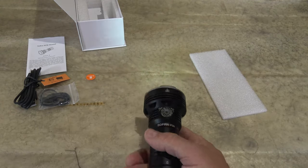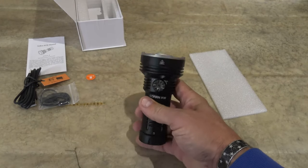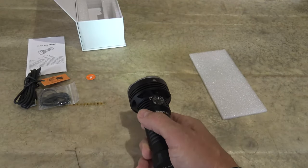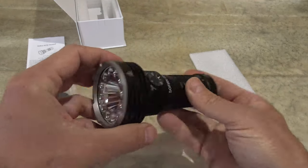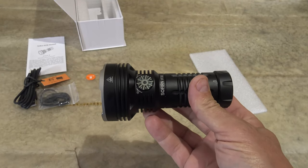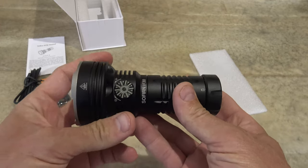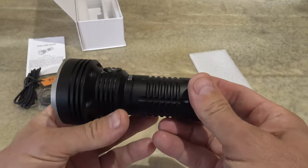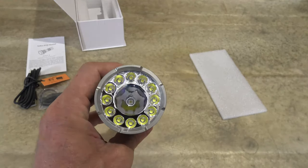Now let's talk about some of the specs. When I turn this light off, it takes 15 seconds of non-activity and it automatically locks itself out. Very cool that it does that — if you're going to put this in a pack or do something like that, you don't have to worry about it turning on accidentally.